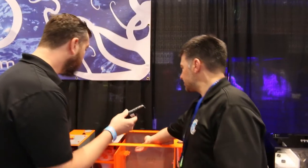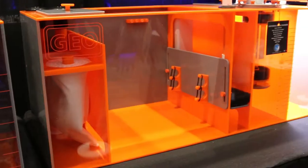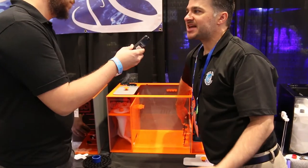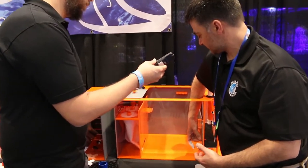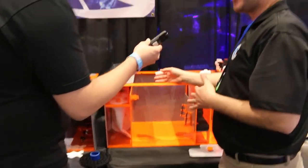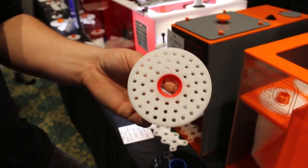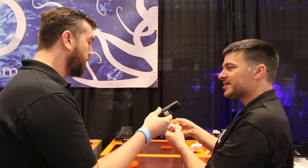It also comes standard with probe holders, dosing line holders, and an adjustable section for your skimmer. So if your skimmer needs seven inches of water, you can adjust the baffle and lock it in place. The sumps are also very quiet — they come with lids over your sock area and sock silencers, so instead of water dumping directly into your sock and making a splash noise, it breaks up the water and makes a nice trickle sound.